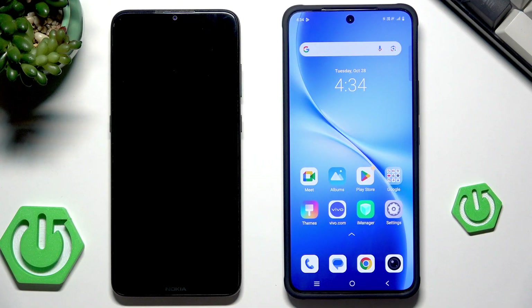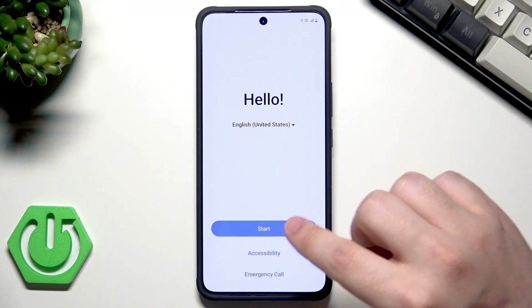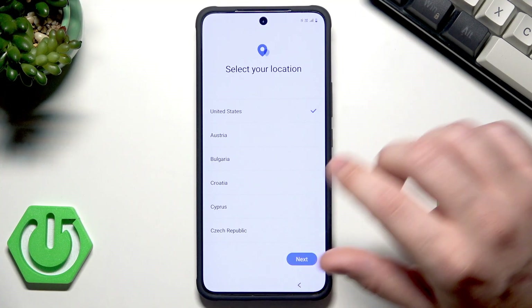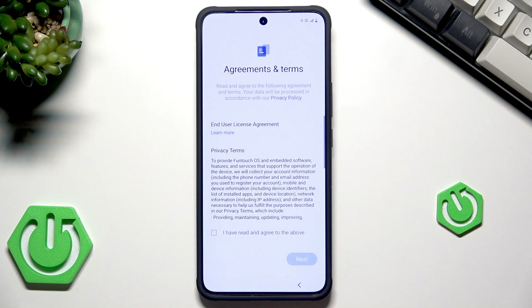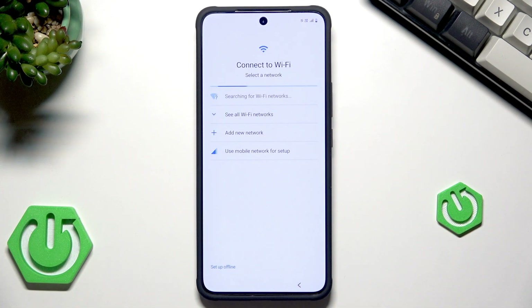Now I'll show you how to restore the backup from Google One — that's the second method. We are also doing the setup process. Click on Start, select your location, click on Next, select that you agree, then click on Next. When we have the possibility to use another device for the setup, we need to skip it. Now we need to manually connect to the Wi-Fi — wait until you see your network and connect to it.